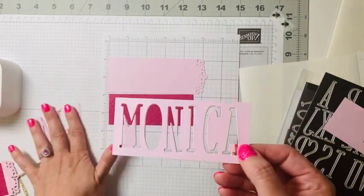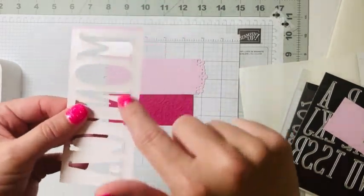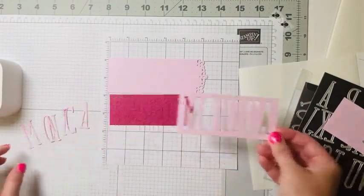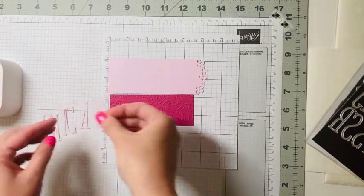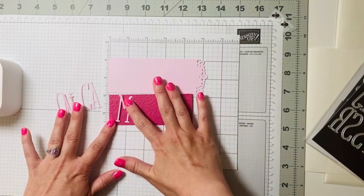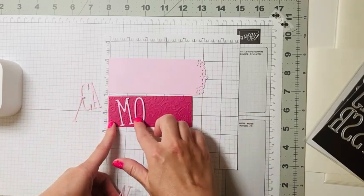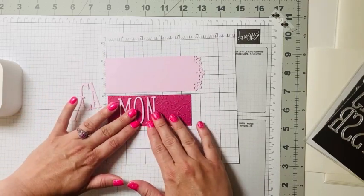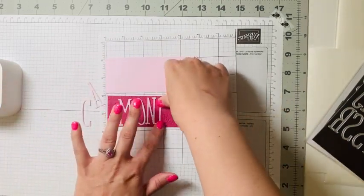Once you cut those letters out — I have them all right here — you can see on the back is the adhesive sheet leftover. You could even use that negative space for a fun card. We're going to attach these to the Berry Burst — you can offset them or do a little pattern. I like to line them up first so I can center the name into my Berry Burst.